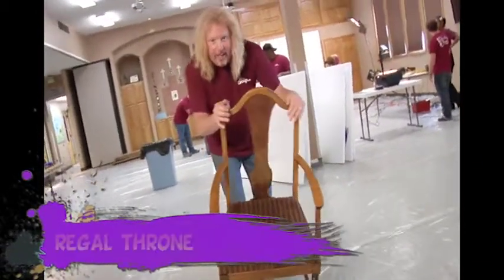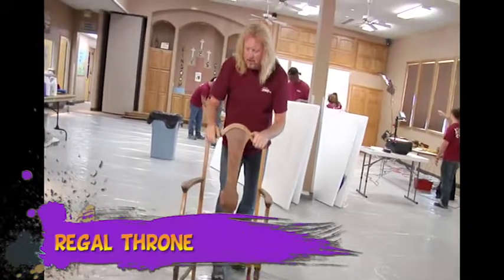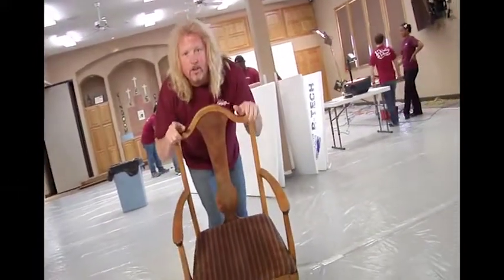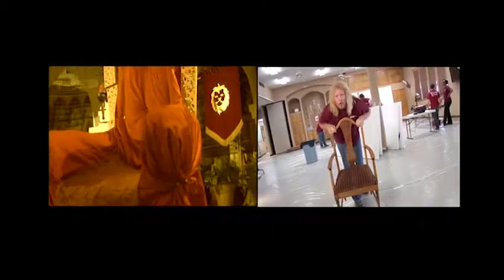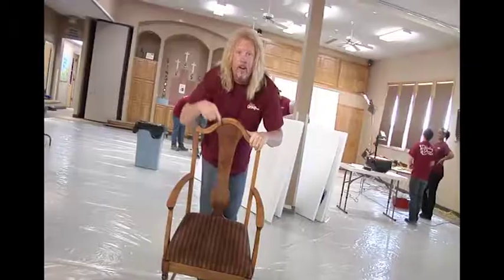I got a little trick up my sleeve. Check out this chair — 15 bucks at a garage sale! We're gonna turn this into the most incredible throne you've ever seen, with a crown, lots of bling, lots of gems and jewels. You're not gonna recognize this chair when I'm done.